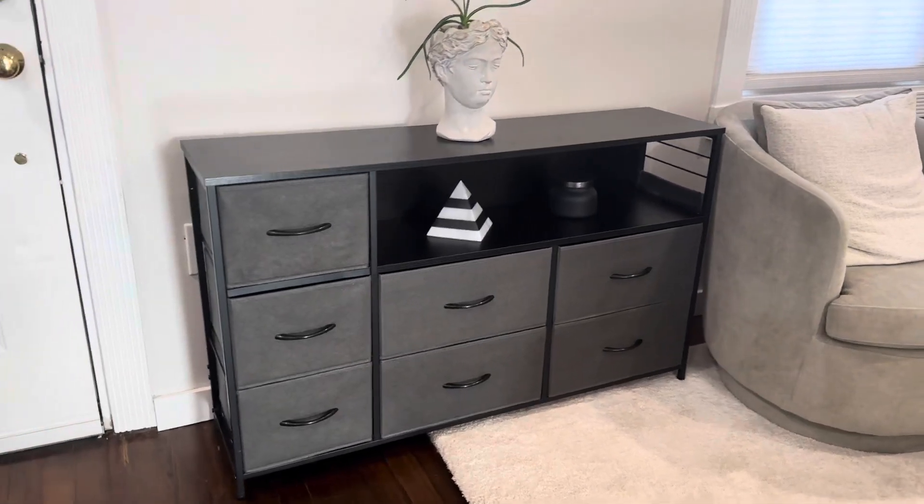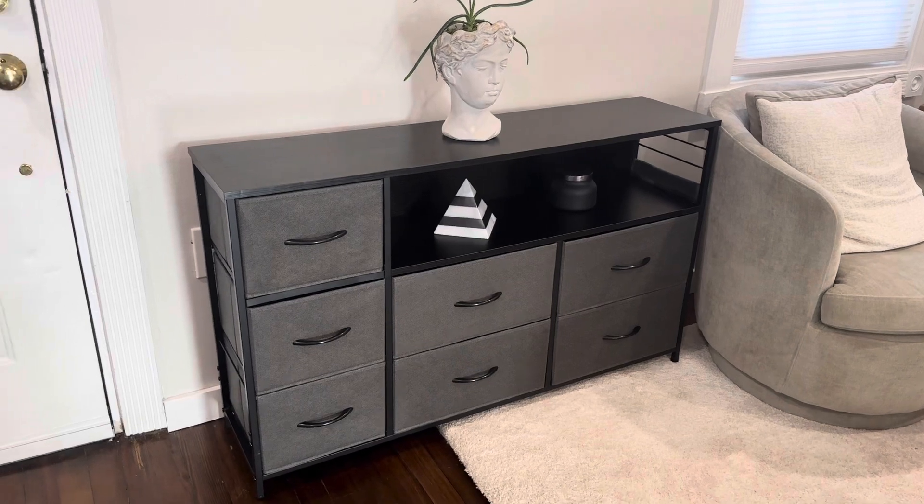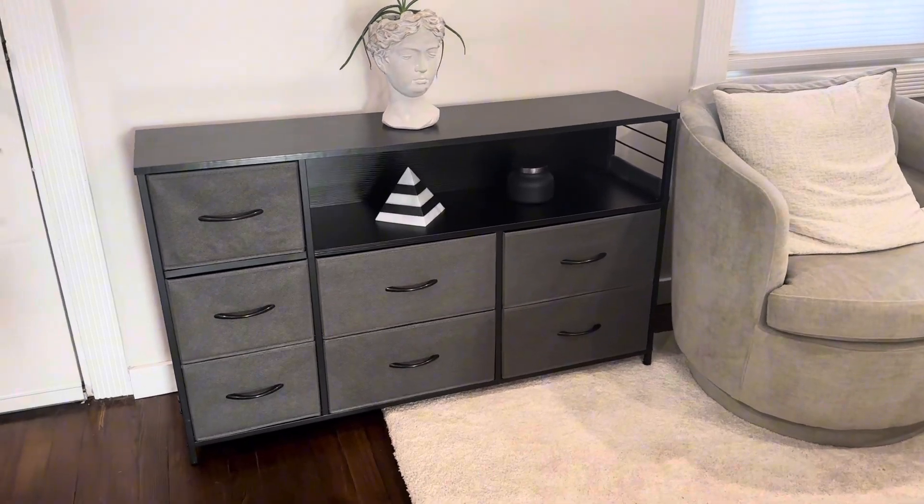I'm Jim. We're taking a look at the seven drawer dresser console table here. This is a great multi-purpose dresser with tons of options.